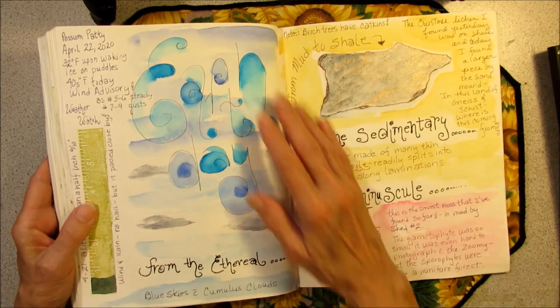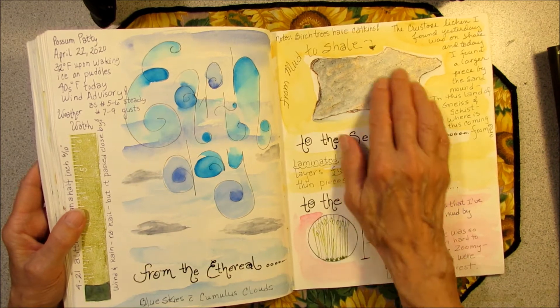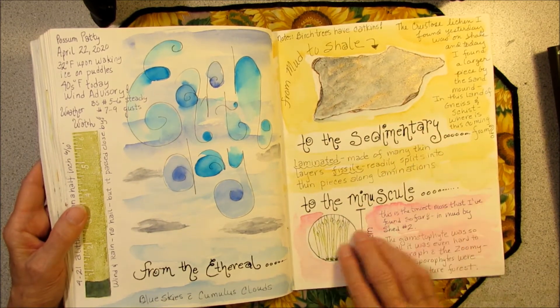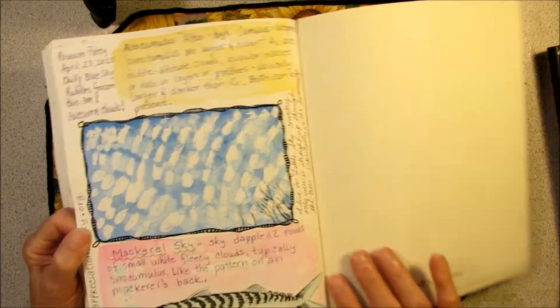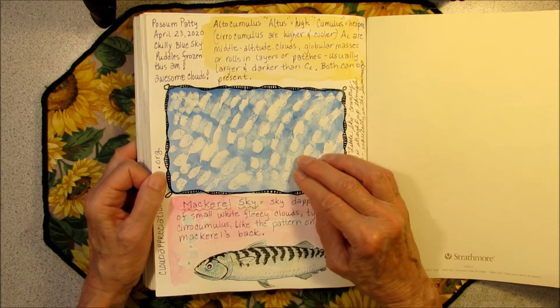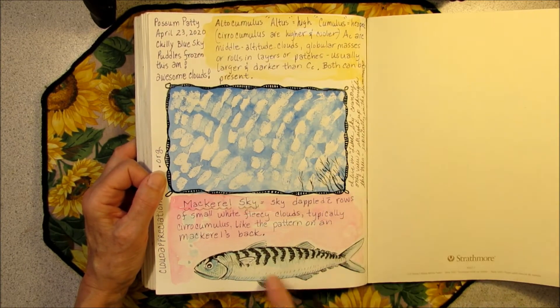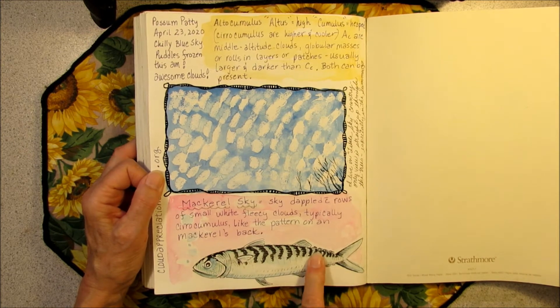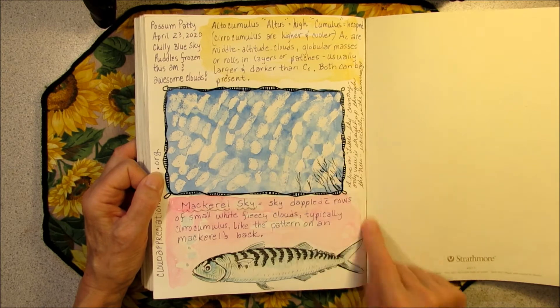Earth Day. Did the sky — from the ethereal to the sedimentary, which is a rock, to the minuscule, which was some tiny moss. And the last page was an unusual cloud formation called mackerel sky. So I had to draw a picture of a mackerel because I wasn't sure what they looked like, to match it to the clouds in the sky.